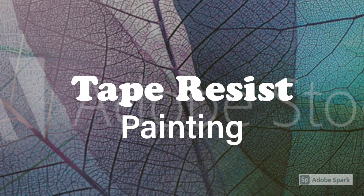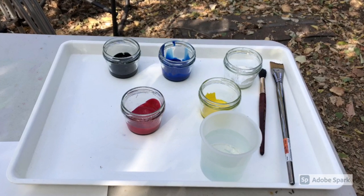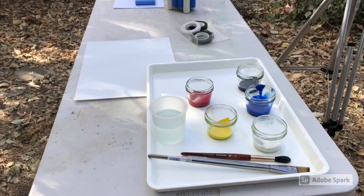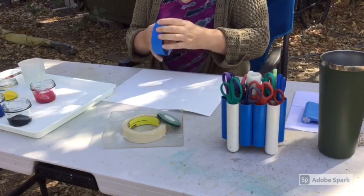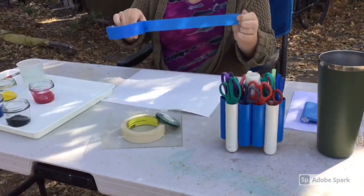This video will show you how to do a tape resist painting. For this project it's best to use tempera paint or acrylic paint. Here's how I might set up the materials to make a nice invitation for children. The first step is to use the tape to create a pattern of lines on the paper.